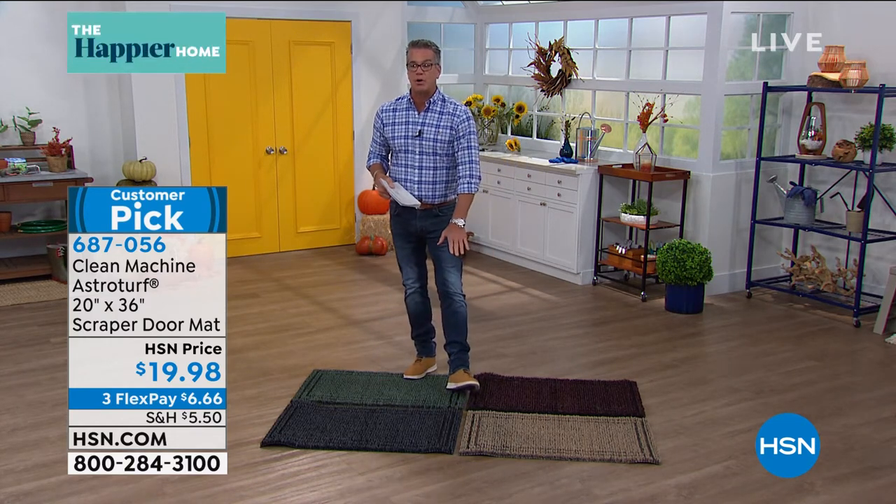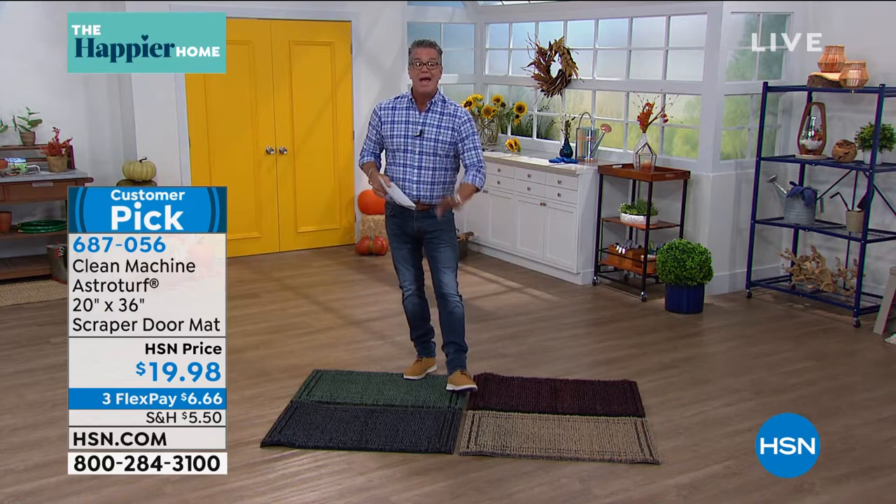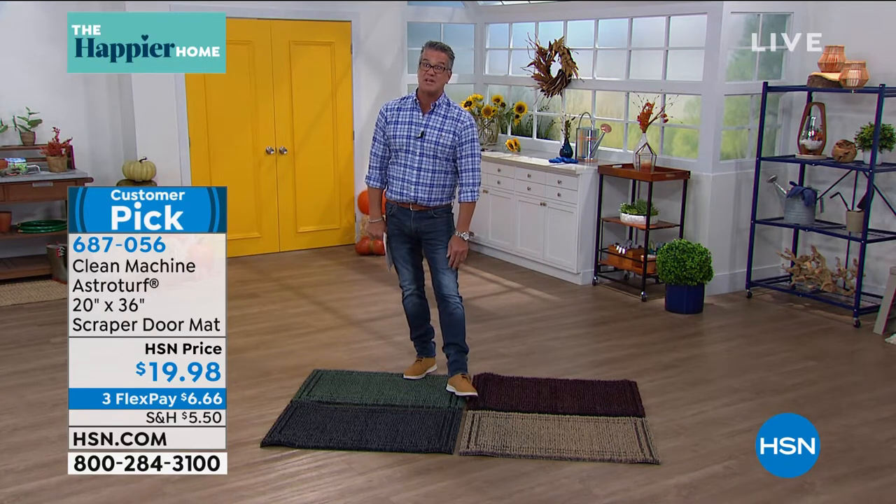This is the best way to take care of your floors, the best way to clean your shoes and boots — especially in the busy, muddy, snowy season, which is coming.